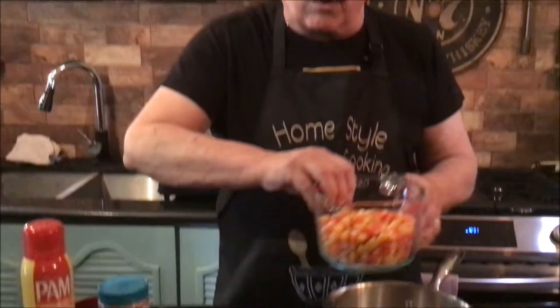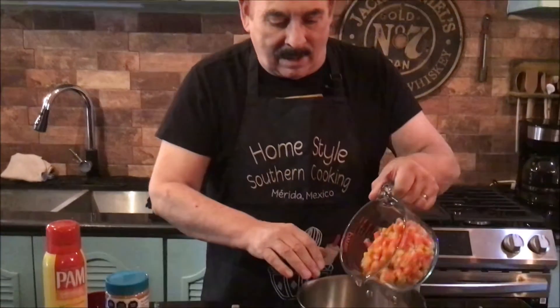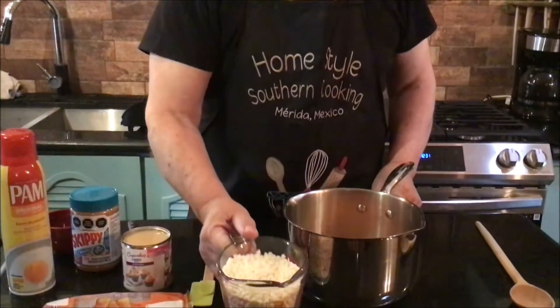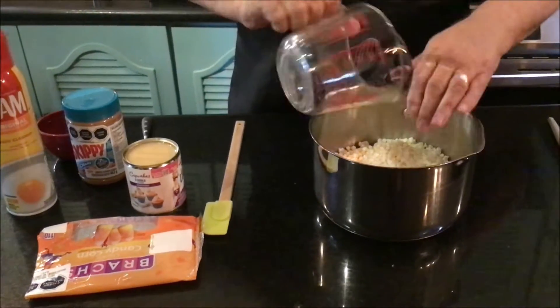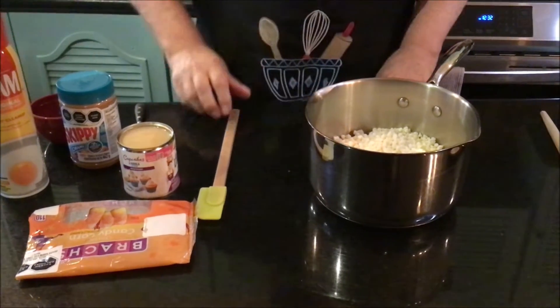So I just love these little things — I know a lot of people don't. Let's get started. I'm going to mix everything in my pan first, then we'll go to the stove. I have three cups of candy corn — I'm just going to pour those right into my pan. I've got two cups of white chocolate chips, or white chips. So that's three cups of candy corn, two cups of white chips.